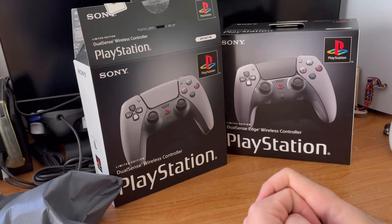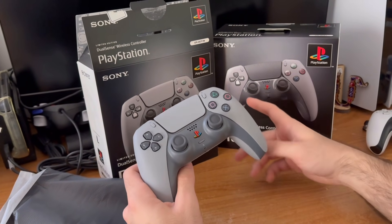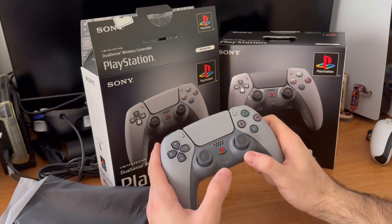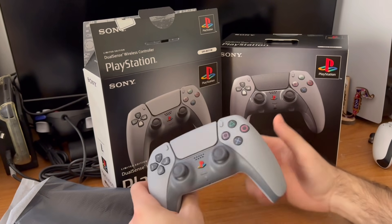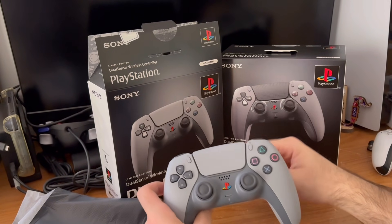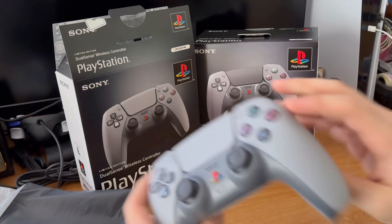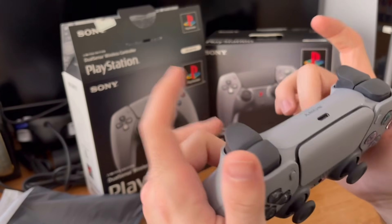Thank you guys so much for watching, and until next time. Oh yeah, one last thing I forgot to mention — a side-by-side comparison of this one versus the DualSense Edge: the DualSense Edge seems to be a lot more glossy, especially on the plastic underneath — the plastic carriage part. The thumbstick button caps you can easily remove and interchange them. The touchpad is embroidered differently. And then the back is different too. Those are some differences I forgot to mention. And then obviously the back pedals on the DualSense Edge as well.